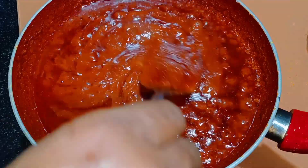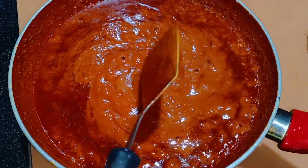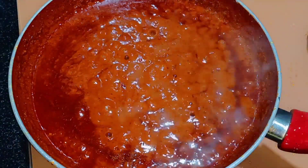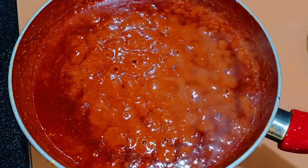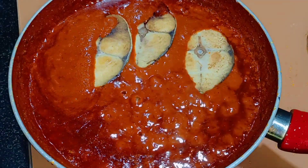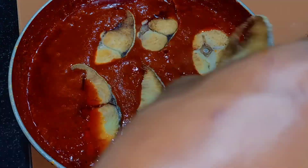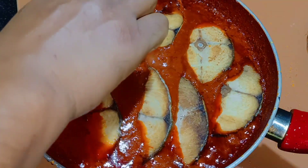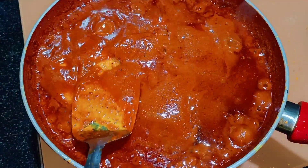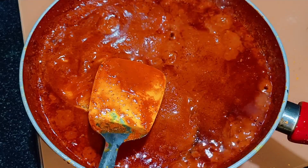After simmering, check this out — the extra oil we added starts to release back. At this point you know the masala is cooked. Now add the fish, immerse it well in the sauce, and simmer for two to three more minutes.